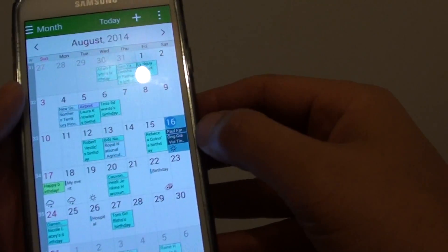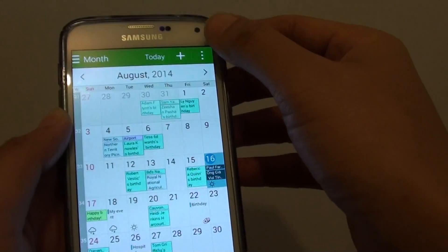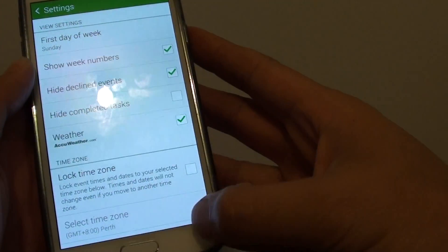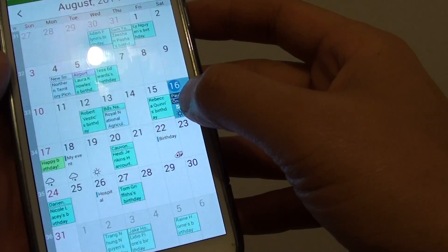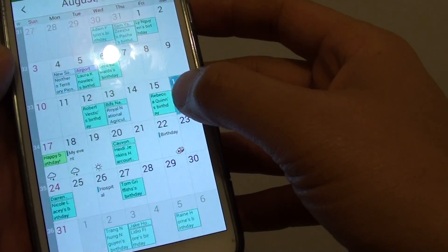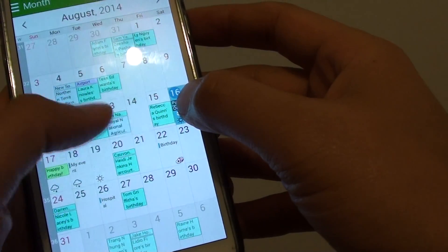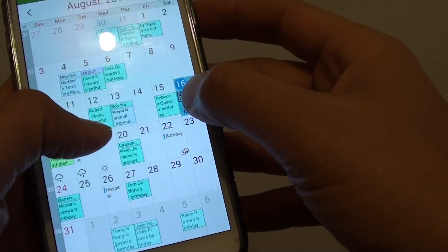So if you look here, I have set a task. You can see there is a task here and it has a strikeout on it. At the bottom here it shows the task, and you can see a strike running across it to indicate it is completed.